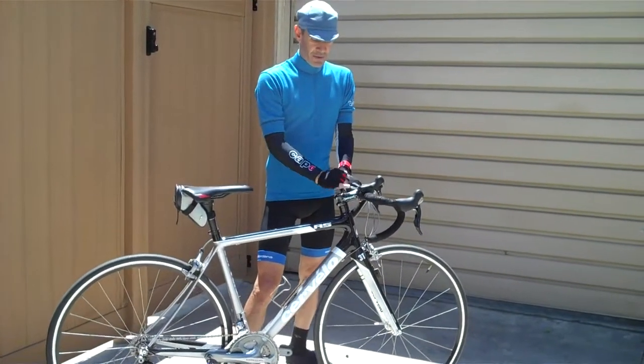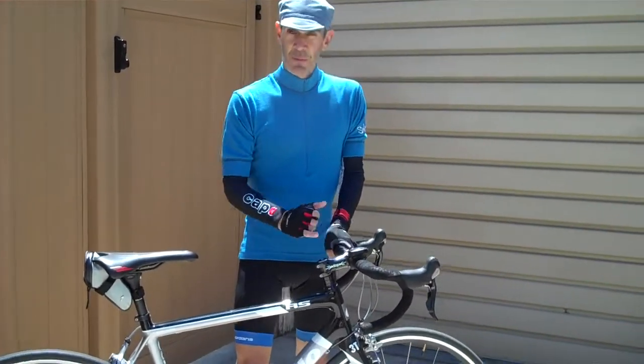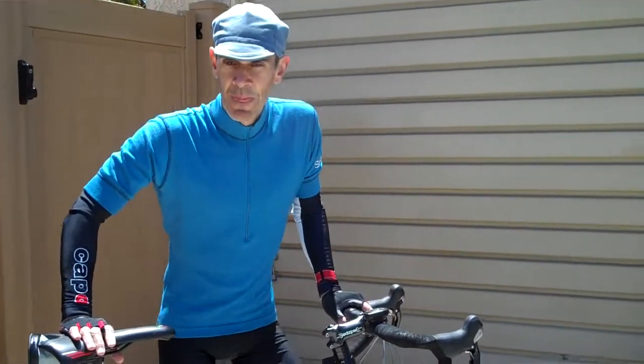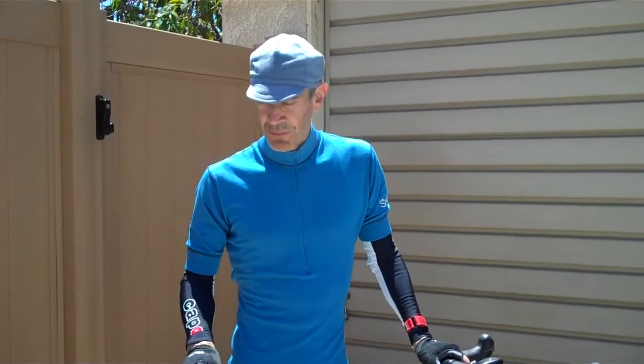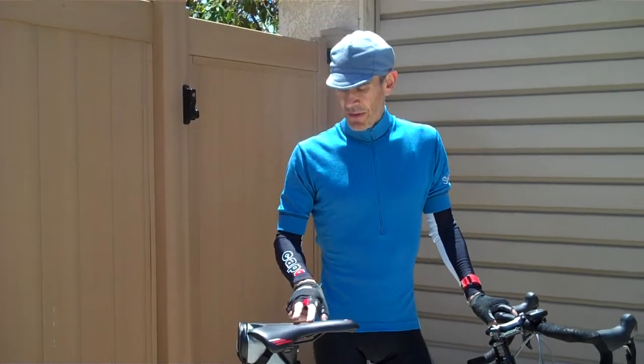I put a shorter stem on it. Right here I've got the Dada stem, which is good — I needed a little bit shorter stem for a better fit. And I've had this Bontrager Informed saddle on it, which is the Informed saddle.